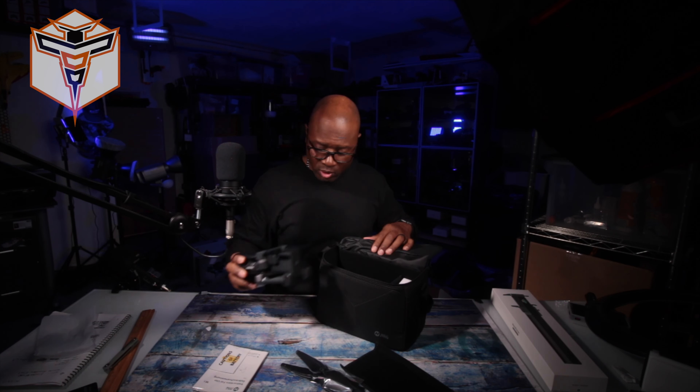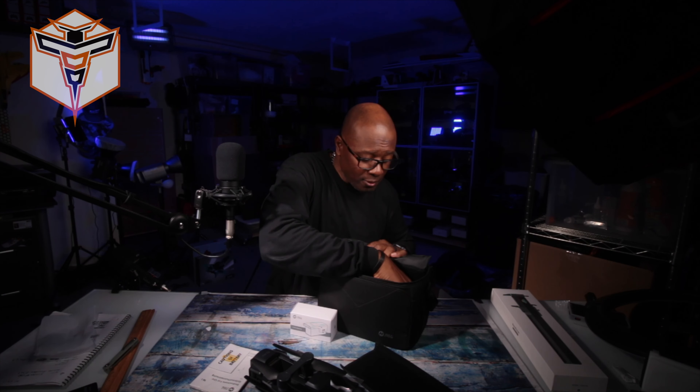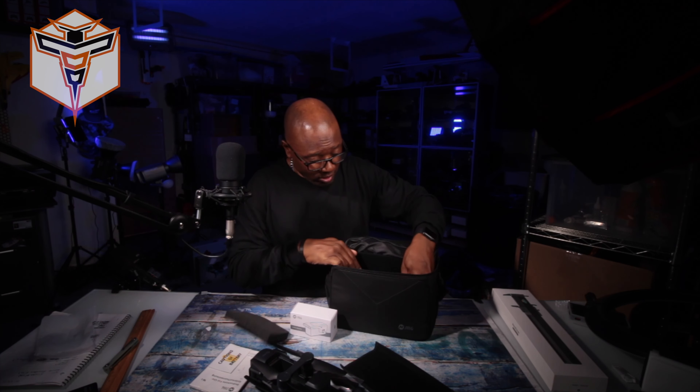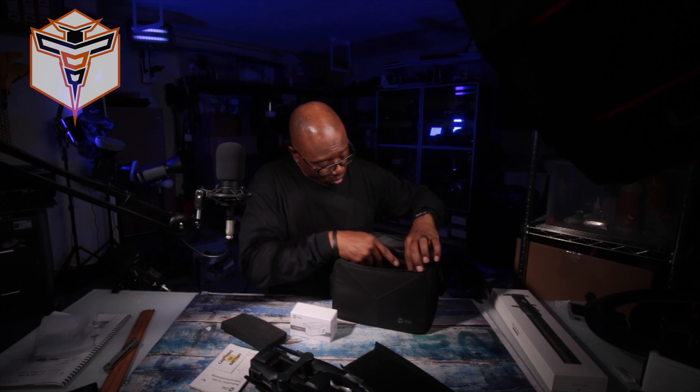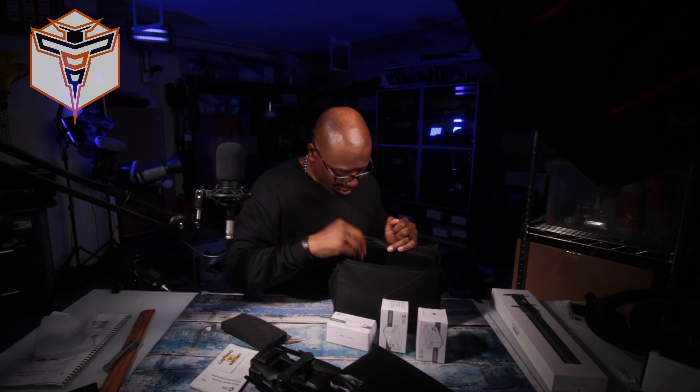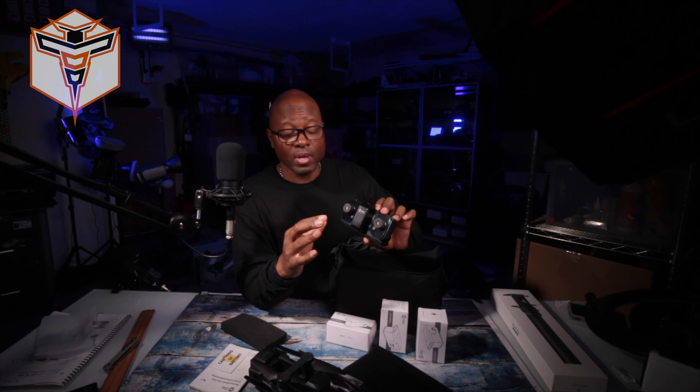Under the divider is the drone itself, with the props already installed. The drone is pretty light — the battery is what's going to give it weight. There's a box here which looks to be a battery, and the controller is on the bottom. Folding the divider in, we have — oh my goodness — three batteries! So we're going to get a chance to fly this thing for a very long time. Everything you need to fly comes right in the box.